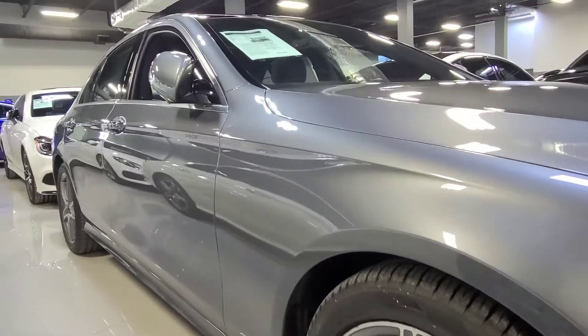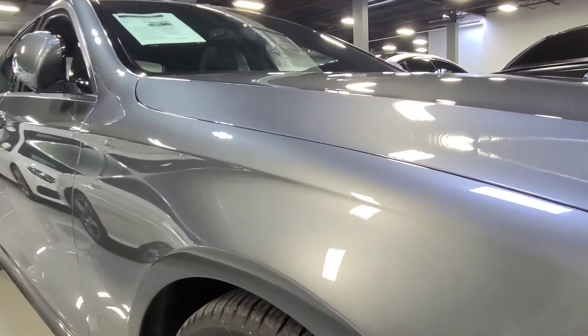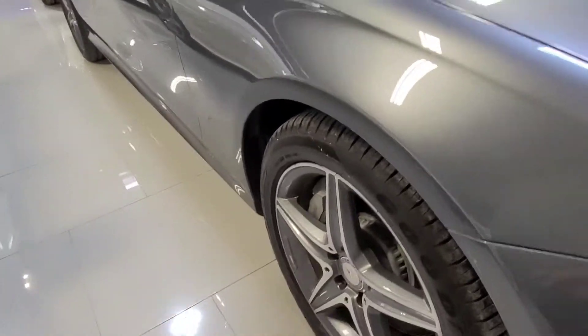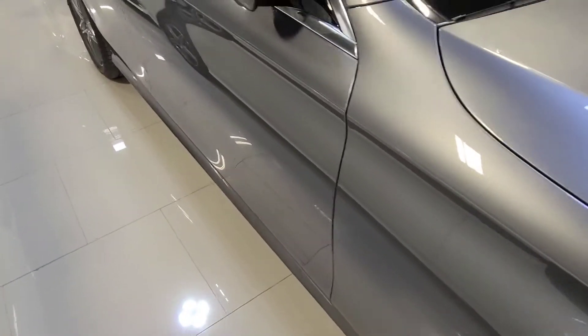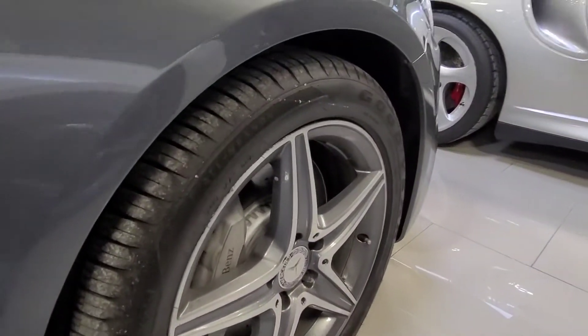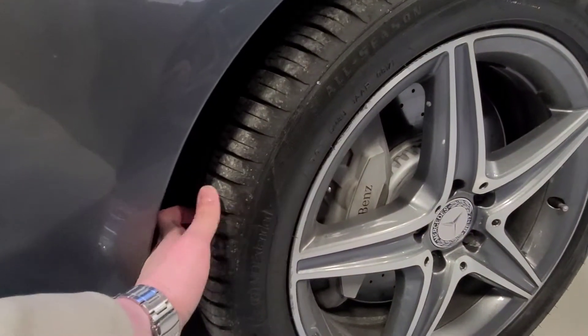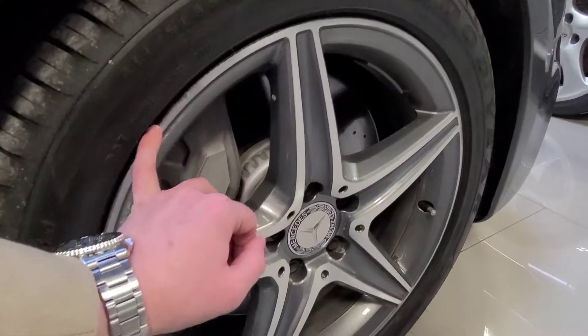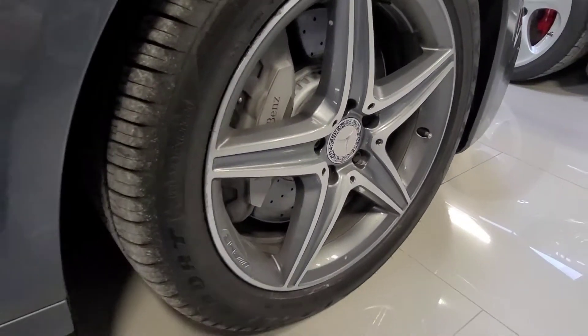Let's take a look here at the passenger side — front left quarter. No dings, no dents. Front right wheel has lots of tread left on the tires. There's a small amount of curb rash here on the front right wheel, but that can be easily fixed. No problem.